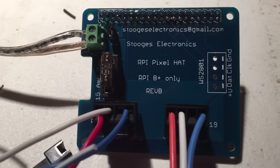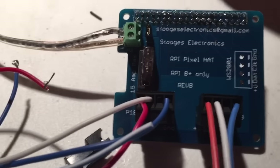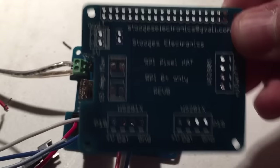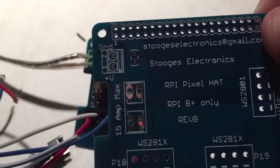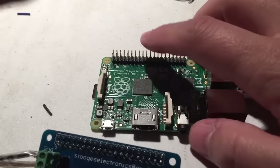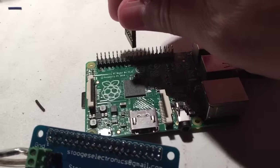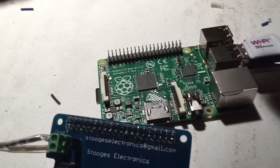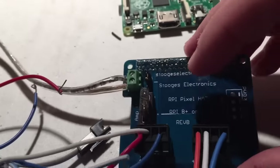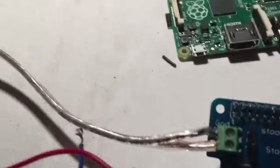This is actually Rev B — version B of the board. The first version had a few things we wanted to change, so I went back and updated it. The board is all through-hole components, very simple, not very complex at all. For those that don't know, you can run pixels directly off the Raspberry Pi GPIO headers, but you need cables or soldering. This board simplifies that and provides the traditional Euro-style plugs we're all used to.